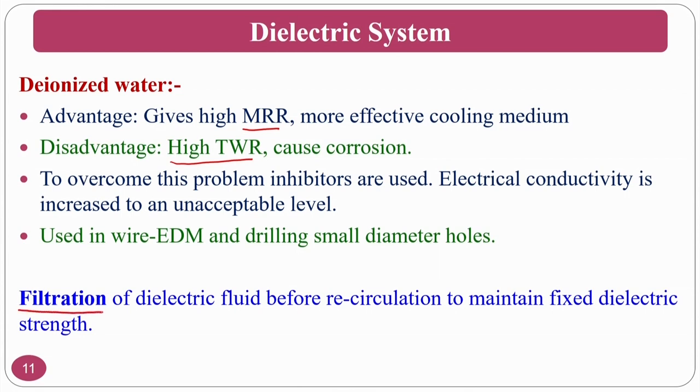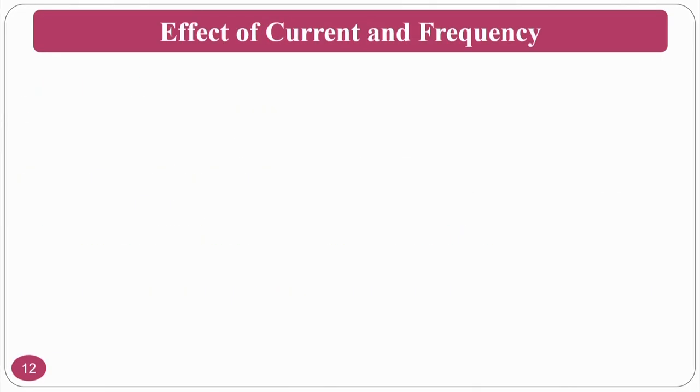Filtration of the dielectric fluid before recirculation is essential to maintain fixed dielectric strength. Without filtration, conductive debris particles from the workpiece and tool come back between the two electrodes, reducing the dielectric strength of the fluid. Some researchers study powder-mix EDM using ceramic, conductive, and abrasive particles mixed into the dielectric — you can explore this area further.